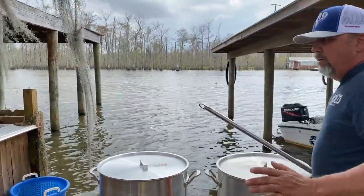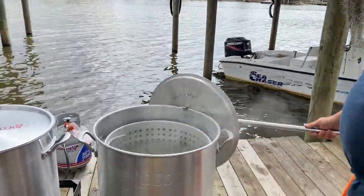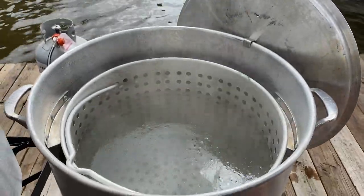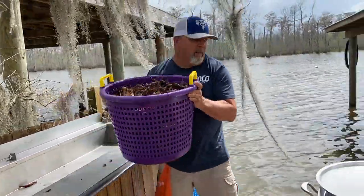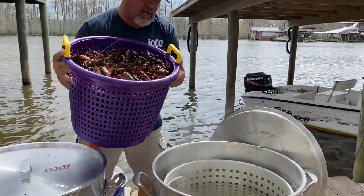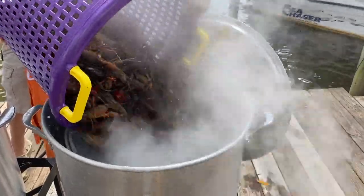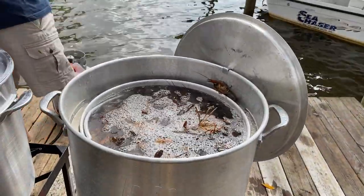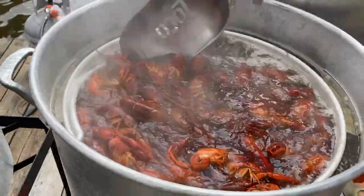Now here's our raw pot — this here is just clean water, boiling right there. We're going to add our crawfish to that. Let's put the crawfish in. Check that out — is that some pretty crawfish? This is just clean water. What I'm doing is I keep moving them just like a washing machine — keep moving them, getting them clean. That way all that mud and stuff ain't in your soaked pot.